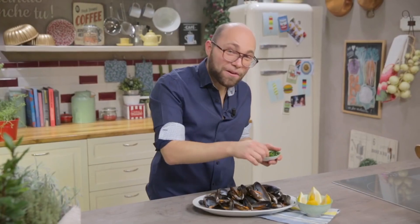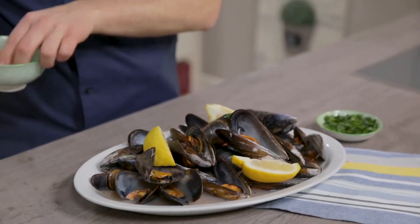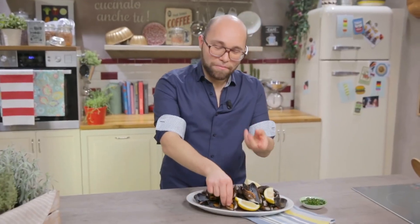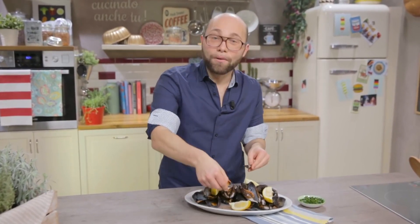A touch of parsley and voilà! Mama would serve hers in a dish like this one, garnished with lemon wedges. Do the black pepper mussels make you hungry? Cook it yourself and then let me know.